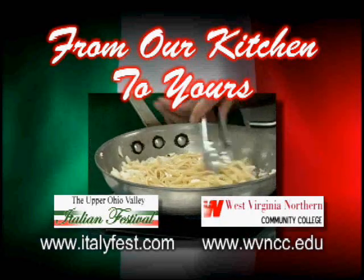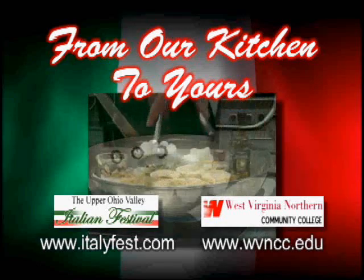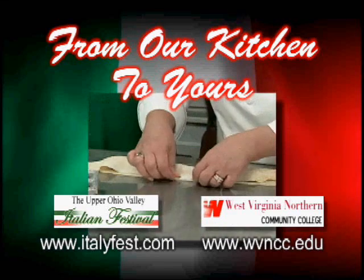It's time for another edition of From Our Kitchen to Yours, a partnership between the Upper Ohio Valley Italian Festival and West Virginia Northern's Culinary Program. For complete recipes, go to ItalyFest.com or WVNCC.edu.